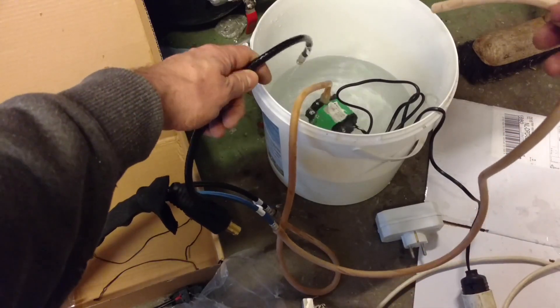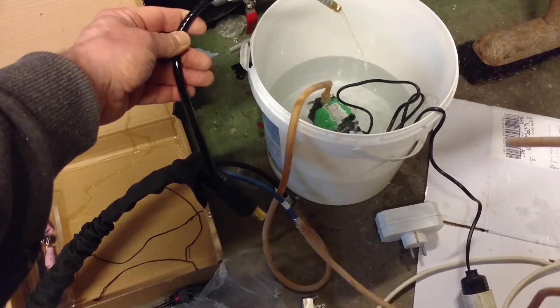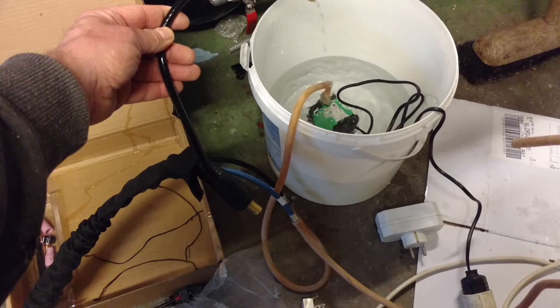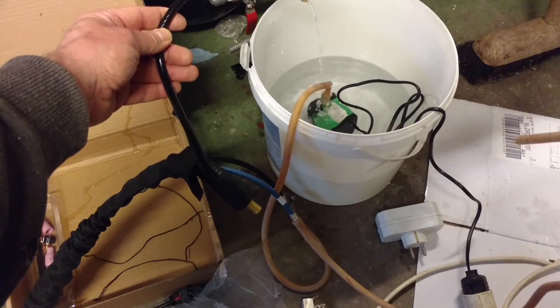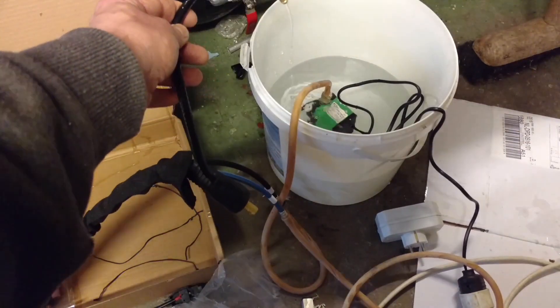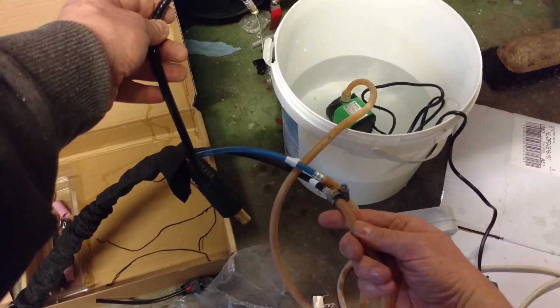I accidentally got the return line on the argon hose — but we're getting flow. Is this leaking? Yes, this is leaking a bit.